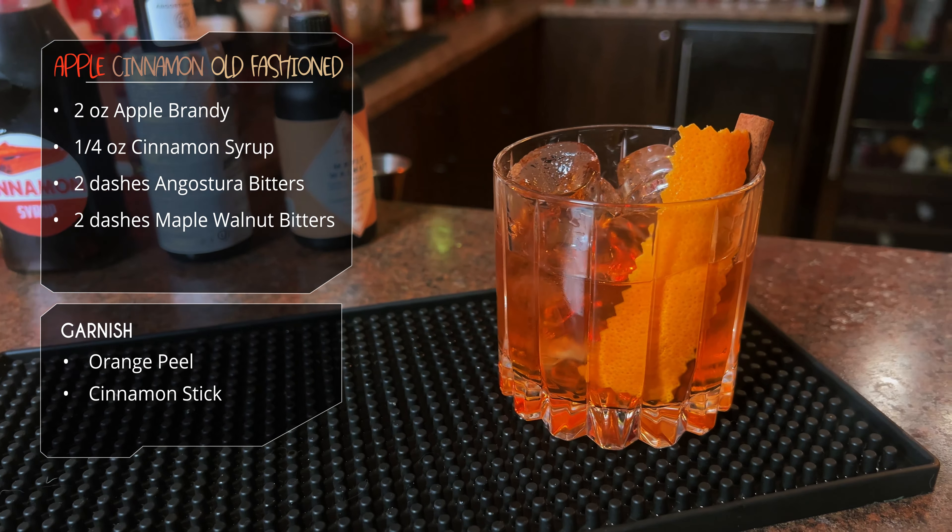All right, we're going to taste these now. The pumpkin spice old-fashioned. Going split-base definitely works here — you get that sweetness from the bourbon, but you get that peppery, spicy bite from the rye.